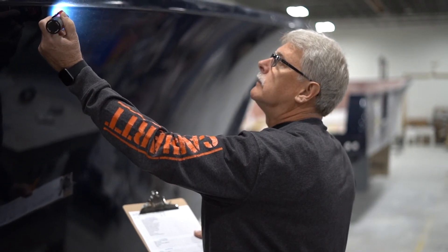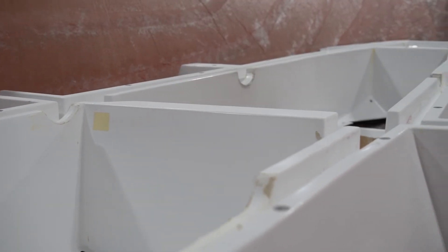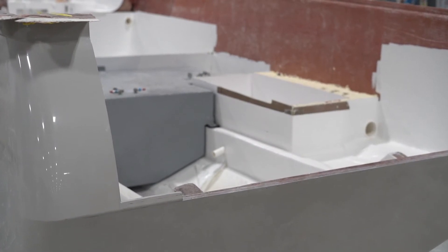With the hull now on the floor and reviewed by quality control, the boat moves to the next phase. In our next video, we'll show you how Southport is rigged with onboard systems and prepared for the installation of the liner and deck.